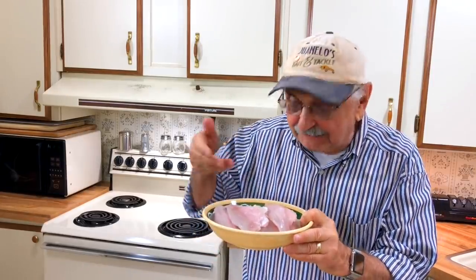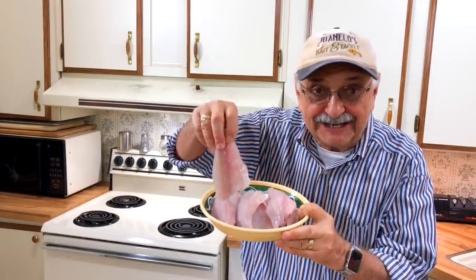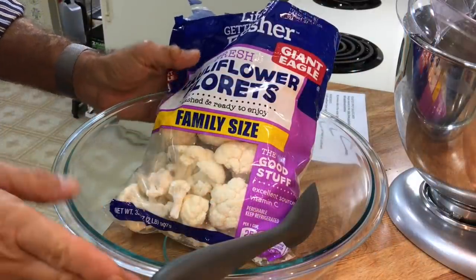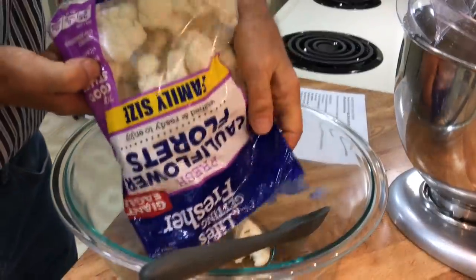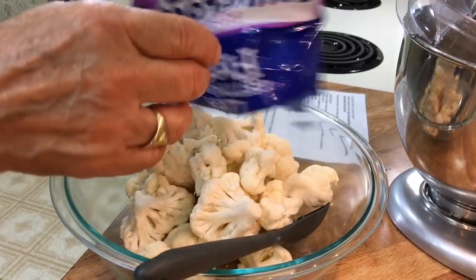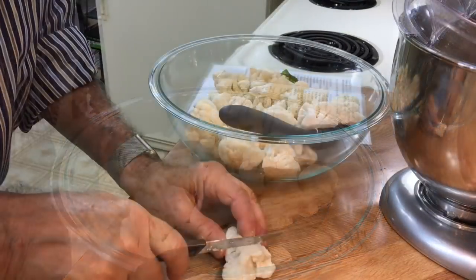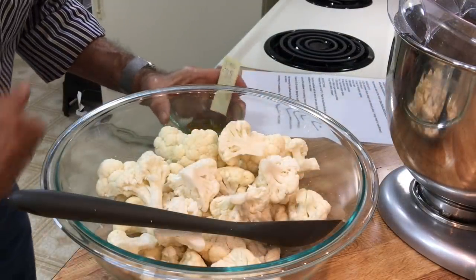Yesterday I was able to cull enough bantamweight bass to give us a pound and a third of these nice little fillets, and I'm anxious to try oven frying them. But first let's try whipping up one of my favorite quickie side dishes — roasted spicy cauliflower. I've got this really big mixing bowl and I've got cauliflower floretted in a bag. Why did I get them like this? Because I'm lazy — look, they're already floretted. Okay, so I'm a perfectionist, I have to cut them down a little more.